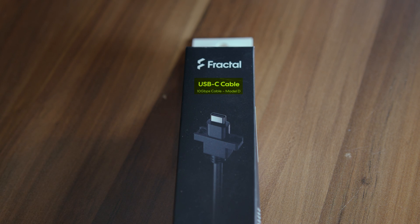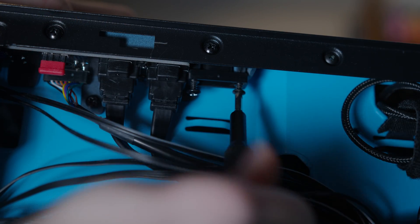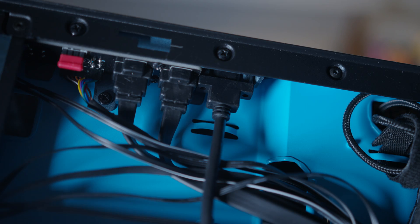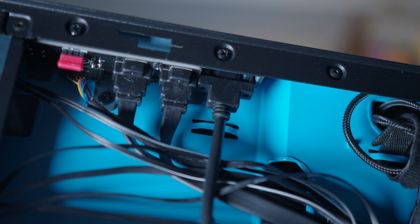Firstly, you're going to have to buy the Fractal USB Type-C Model D cable — D in this case stands for D. This is an obvious money grab. Then once you have it, unscrew the little fake USB plastic thingy at the back of the case and insert the real USB Type-C port in there, screwing it back in with the same screws you just unscrewed.